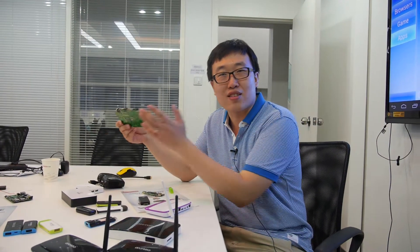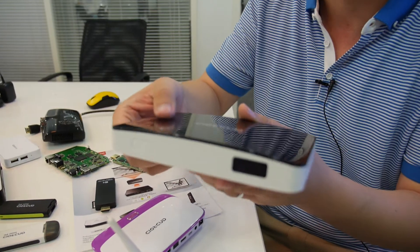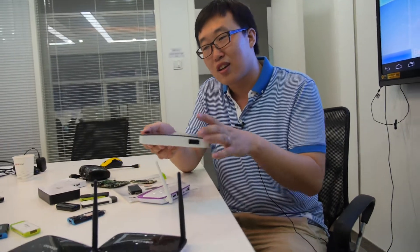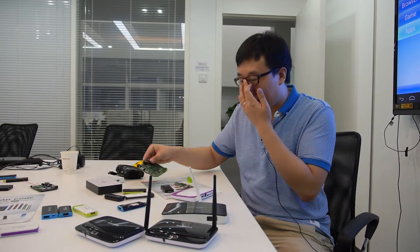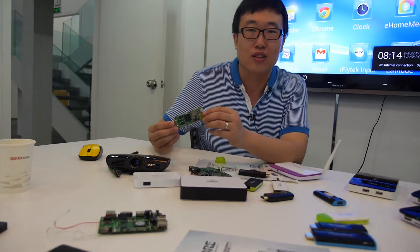Right now we produce about 30,000 units per month — that's the current rate, not the maximum. With 14 production lines, the maximum is in the millions per year — for sure. This is also a box, but a different design — it still features USB and Ethernet ports. Between box and stick, I think we will ship more dongles because of price and design.